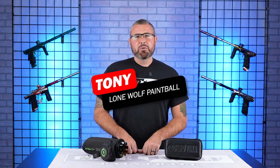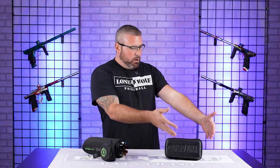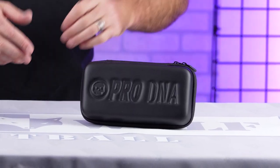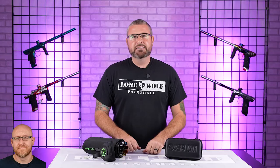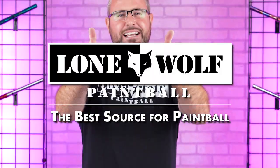What is going on, guys? It is Tony from Lone Wolf Paintball. Today we've got another comparison: the infamous Pro-DNA Silencio Barrel Kit versus the Freak XL Aluminum Kit. Who's the best source for barrel kits? Everybody knows it is lonewolfpaintball.com!